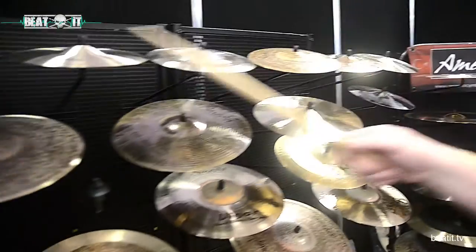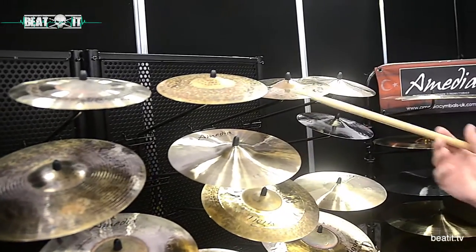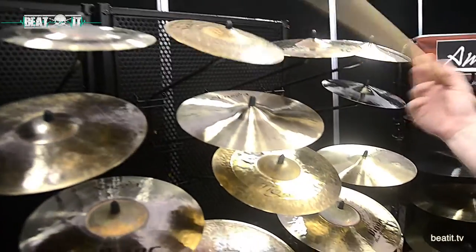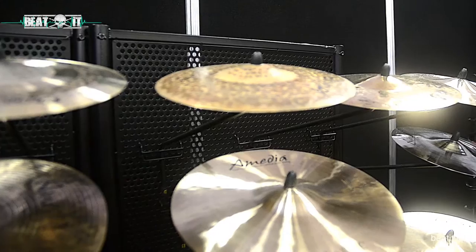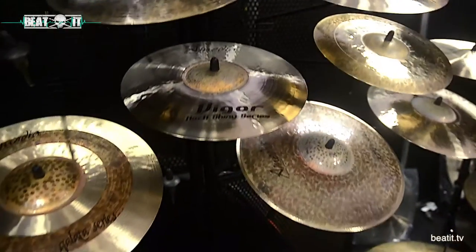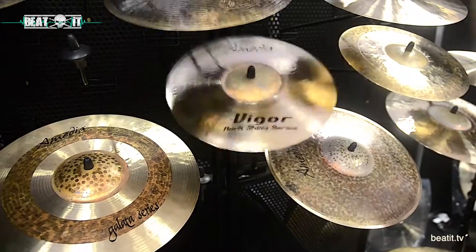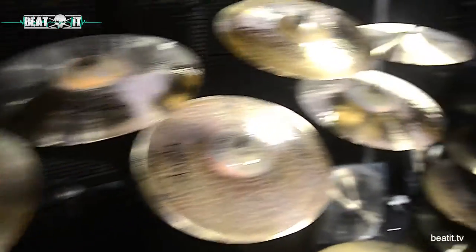And then you've got some of the lighter things with all those splashes — we've got the Fusion range here, with lovely light little splashes. Then there's the Dervish range, which are the unlayered versions, giving you a slightly darker sound as well. And we've got everything in between. We've got the Vigor Rock Shiny series here as well, which is for your more rocky sort of outfit — if you want to give it the old rock thing.